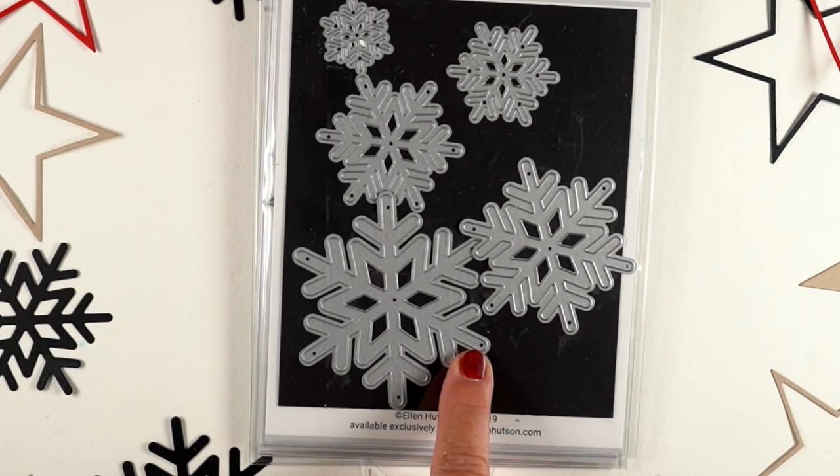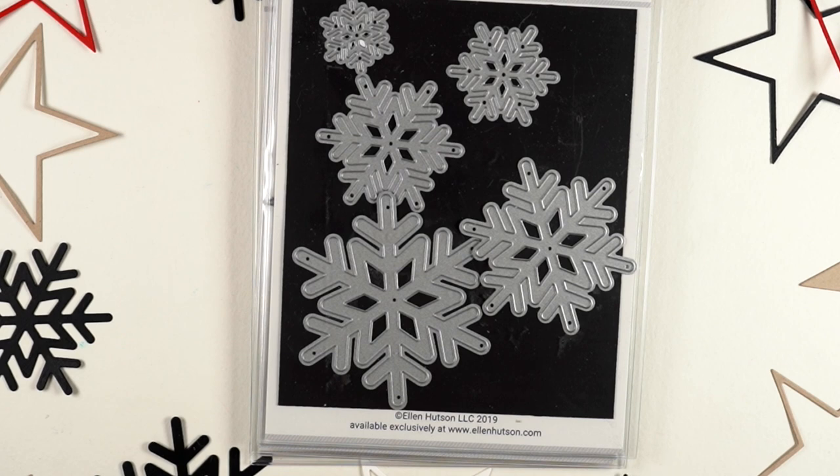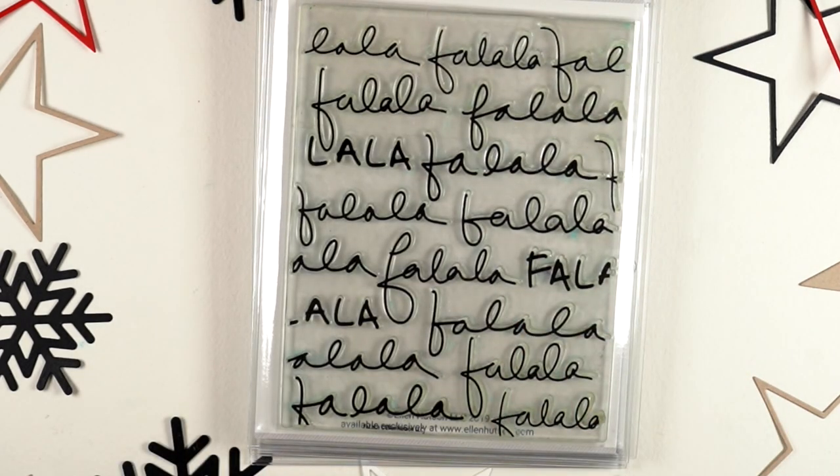The stars are from last month's release and the snowflakes are from this month's release, so I combined the two of them for some of my projects. I used them on a number of the things you're going to see.